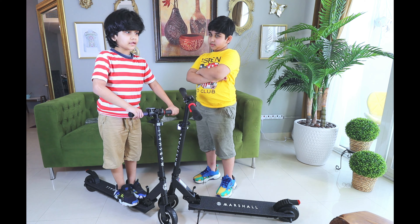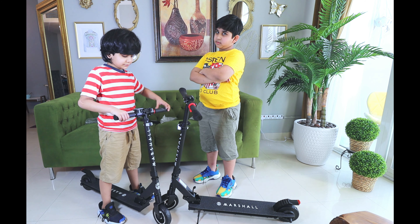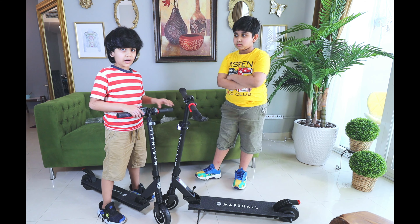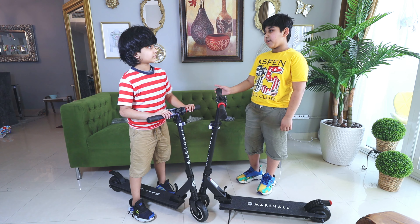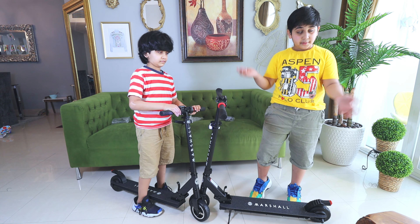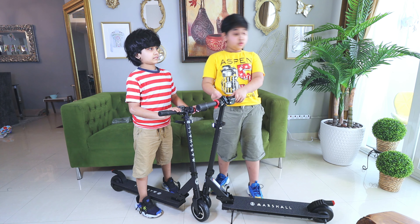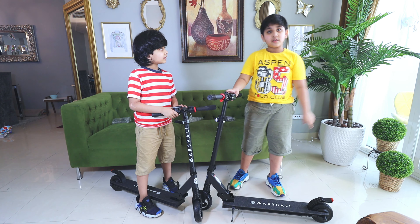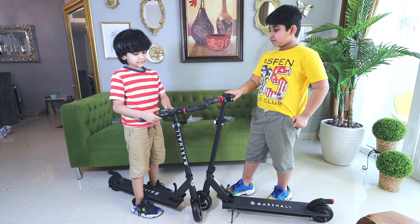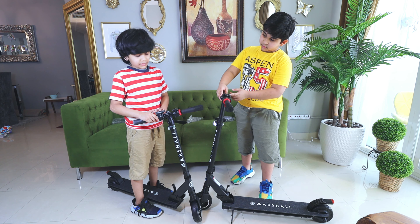Uncle Rogers told us we have to charge this! And if we charge this, this screen will show up! There is one screen which tells us how much it's charged, right here! And this button makes it go forward! And if you want to brake, there are two brakes — one is the back brake, and one is the forward brake! And Uncle Richard is telling us how to drive this right now! Yep! And here is the speed — if it's on three, click two times any button on here!